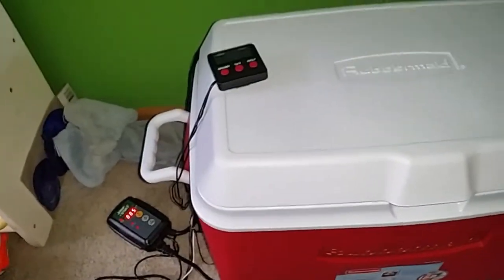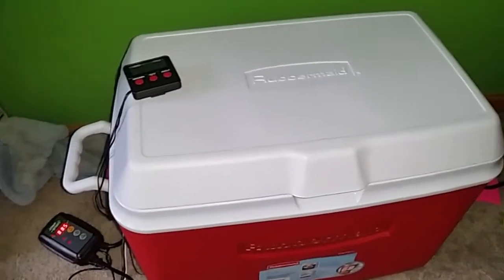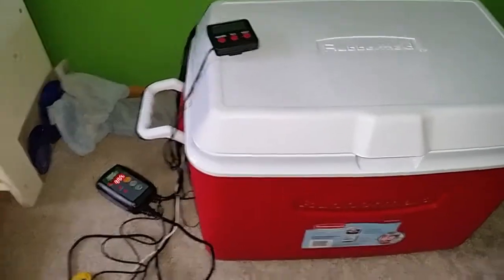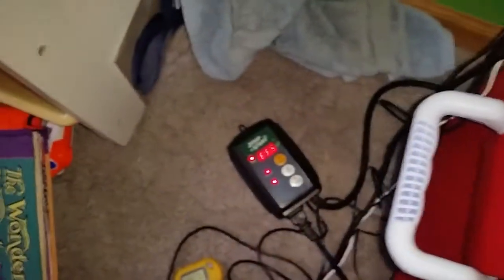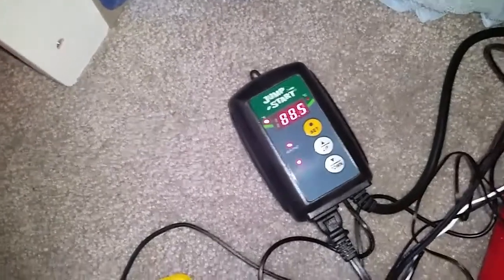I want to do a quick video on my homemade incubator — let me know what you guys think. I'm getting ready for my ball python to lay some eggs. I got a little Rubbermaid cooler, probably about 15 bucks at Walmart. I have two different thermostats on here — one with humidity, set at 88 degrees and 87% humidity, and the other set at 90 degrees.